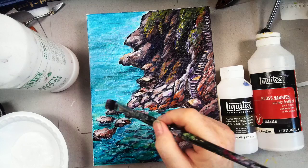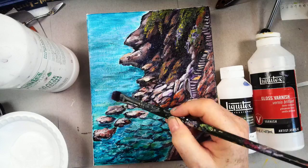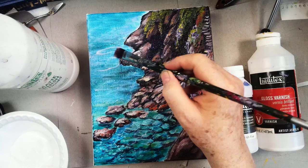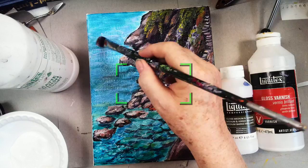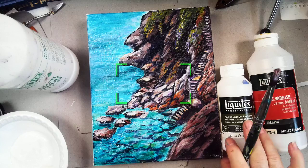Notice what's happening now — I'm going horizontal because that's how I painted this ocean. I might just put my hand over there to make sure I don't get any drips. If it puddles a little bit, I'll just come back and grab it. You can go over it a little bit, but just don't keep going over it because again it can turn white. I really like the gloss medium and varnish — it really brings out the color.